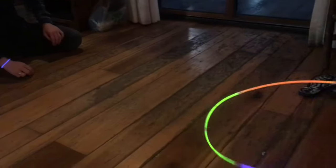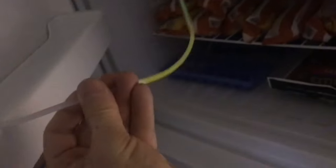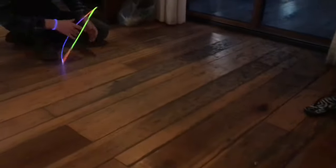You can pull it out of your freezer when you want it to glow and put it back when you're done. These glow sticks or bracelets aren't going to last forever, but it'll certainly increase the play time. And that's how you make your glow stick or bracelet last longer.